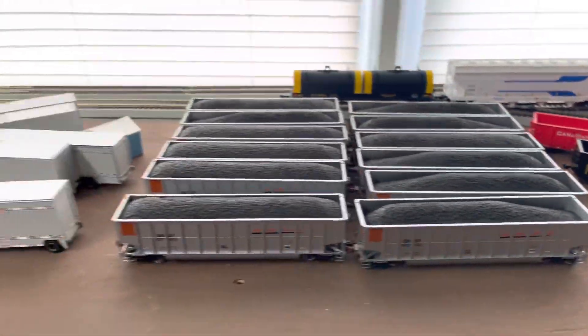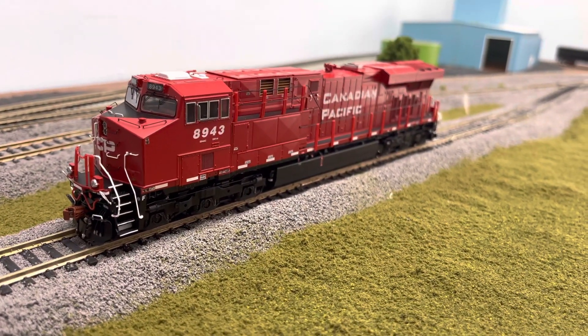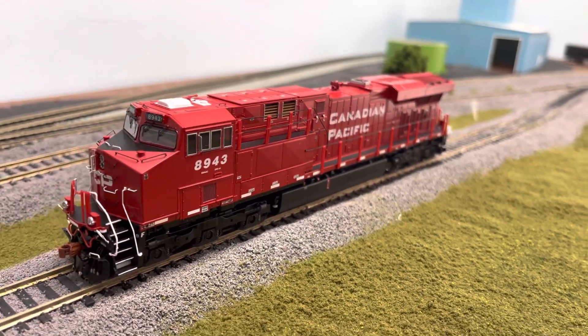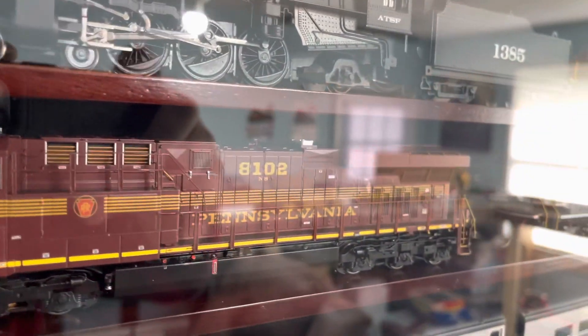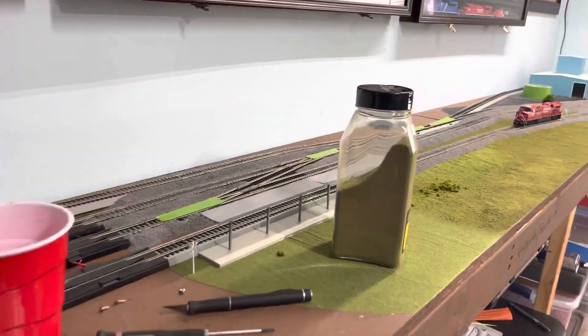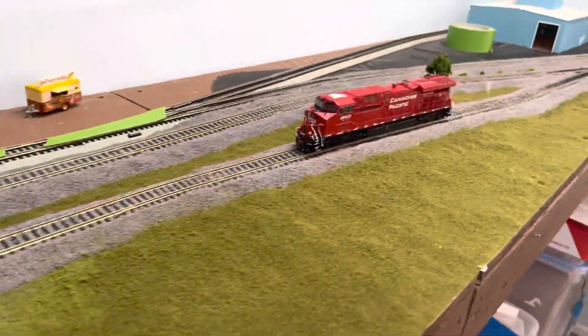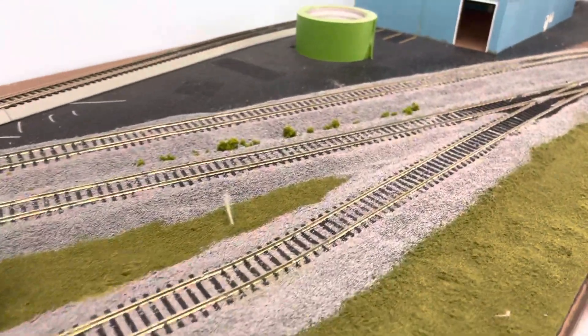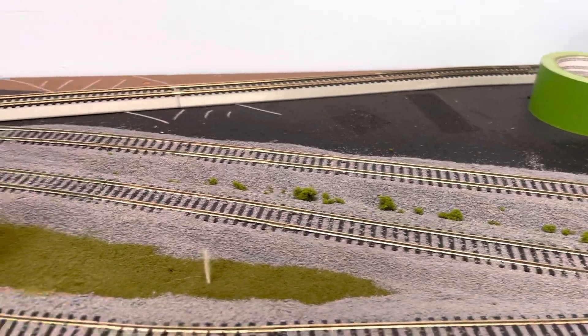I was pretty happy about that. Over here the Scale Trains ES44AC came in from White Rose Hobbies — pretty nice — and also the Pennsylvania. That's basically what I've been up to. I did a little scenery, got some touch-up areas to do, but I'm pretty happy so far. Put a little bushes and whatnot over there, kind of where water would settle.